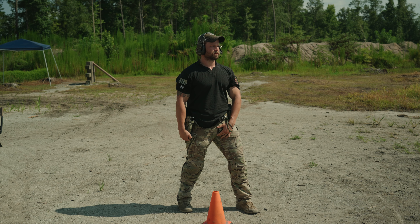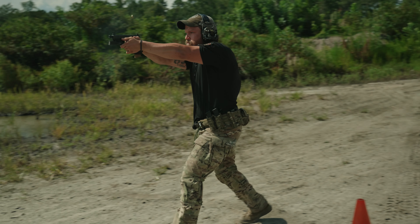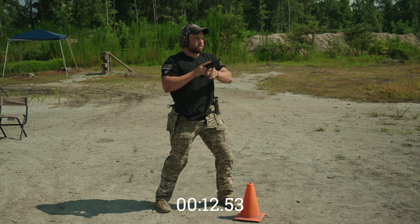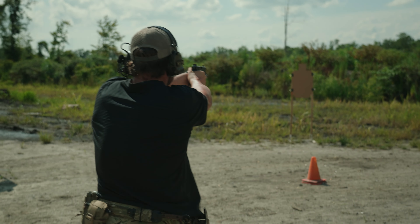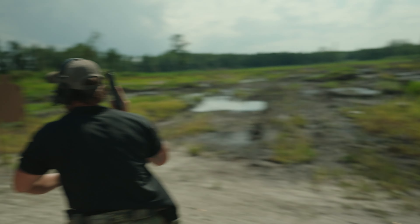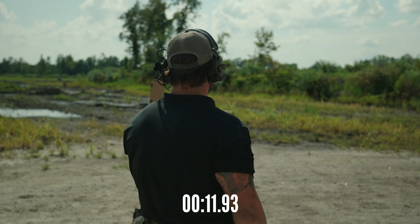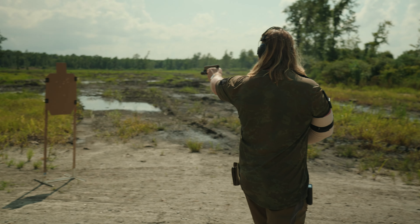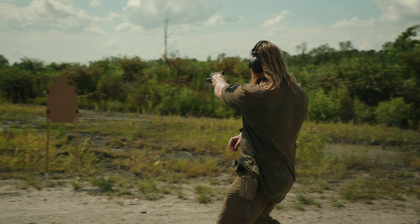Shooter ready — standby — move. Shooter ready — standby — move.